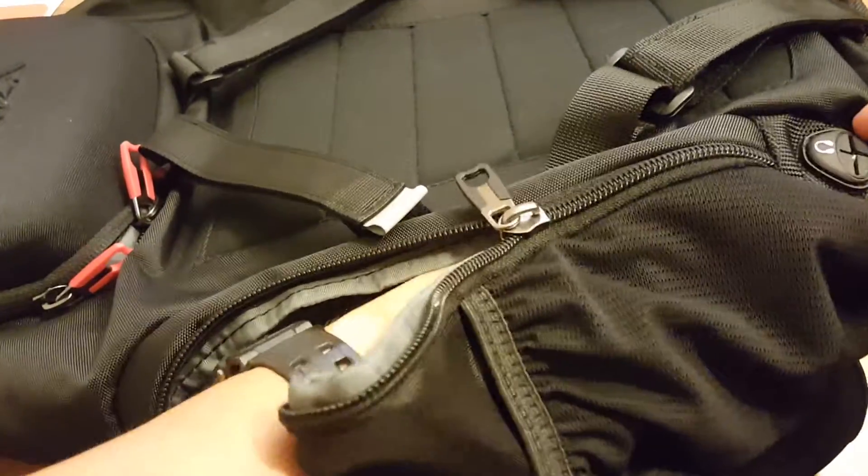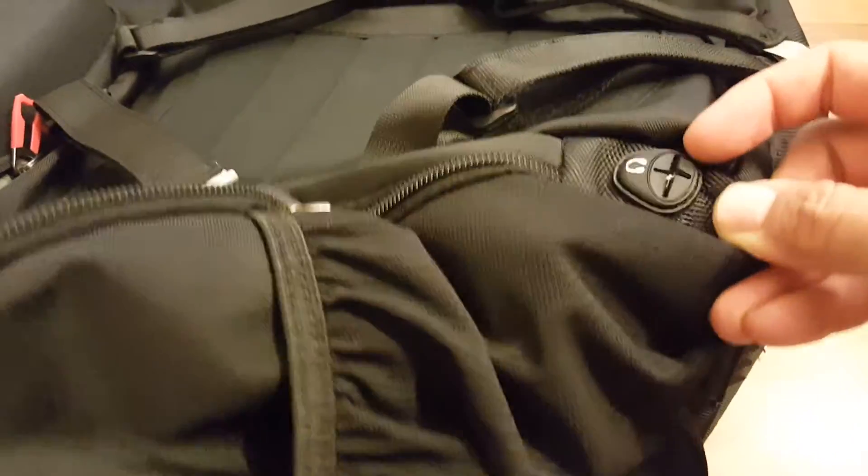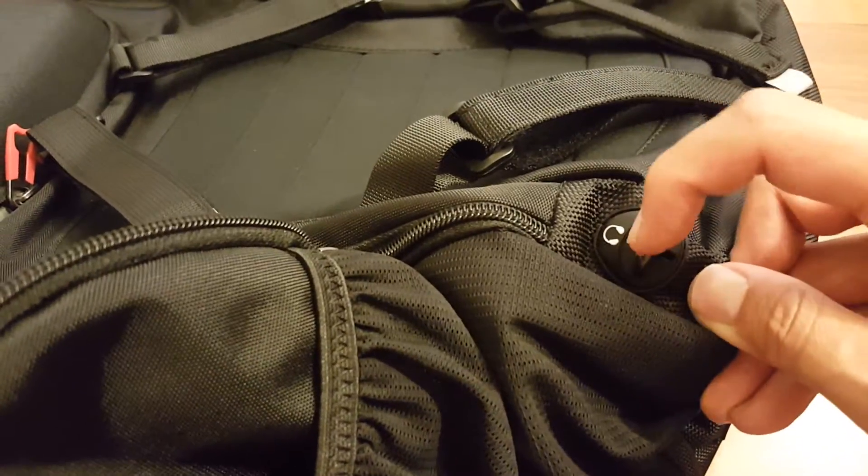You can also put your music player down here and then just snake the headphones right through the bottom.